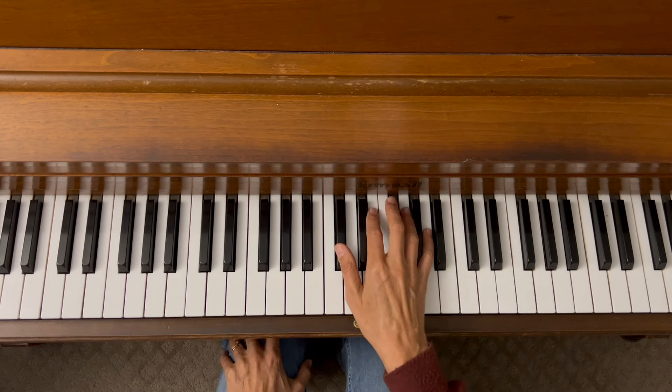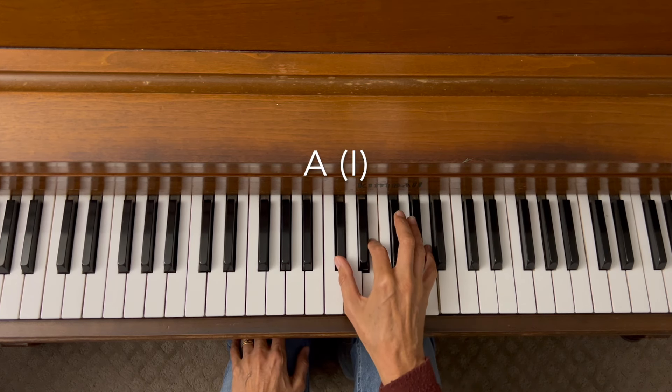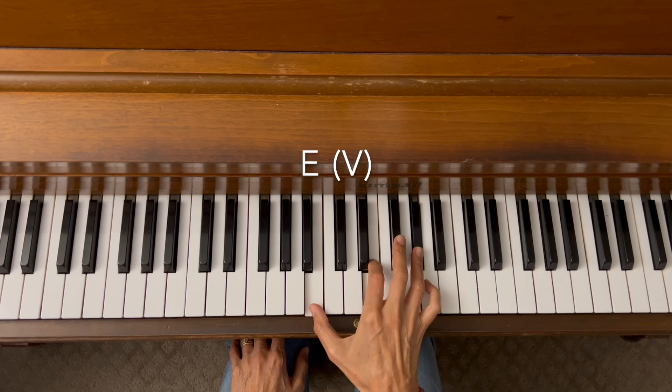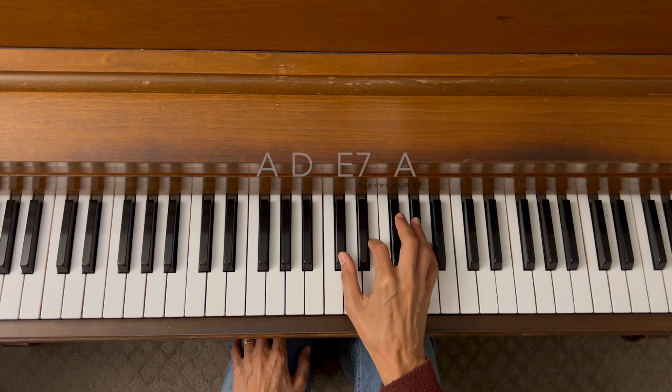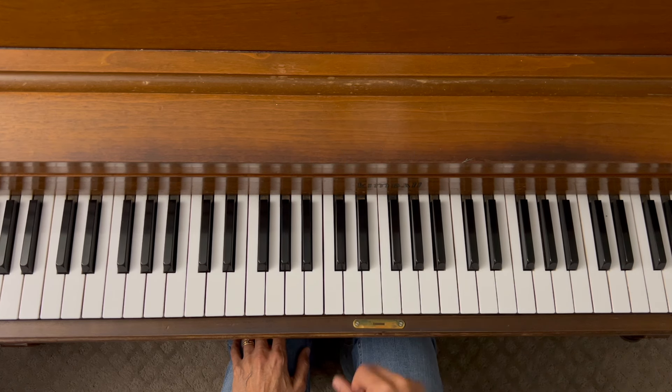Let's start with finding our chords. We want a one chord — A in first inversion, a D chord in root position, E chord in second inversion, back to A in first inversion. We are going to be adding the seventh on the E chord, so we'll have A, D, E7, A — and if you use Roman numerals, it's one, four, five-seven, one.